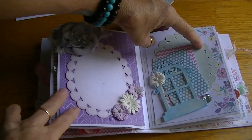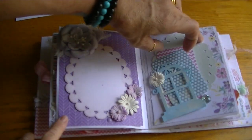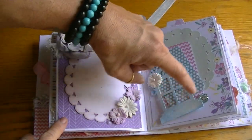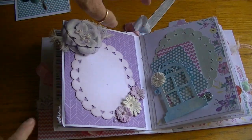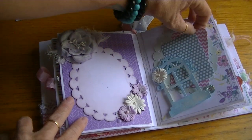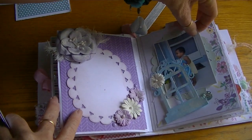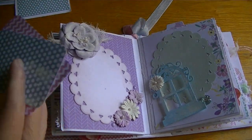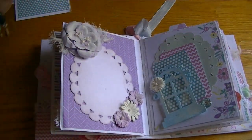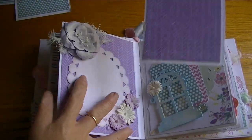For the next page, this window is a Spellbinders die that Elizabeth had given to me a while ago and I just love this window - it's so fancy. I sprayed it with the spray from the collection and I put it up on pop dots so that it created kind of a pocket but it won't interfere too much if you put a photo in there. I thought that was cute, and then just a couple of pieces from the collection. I thought it looked really sweet, and then there's another little insert.